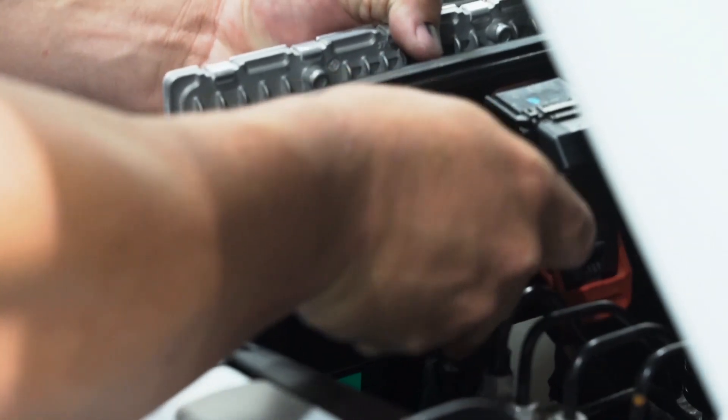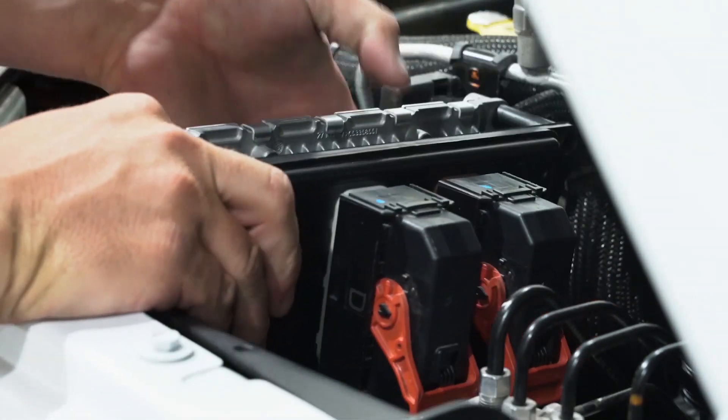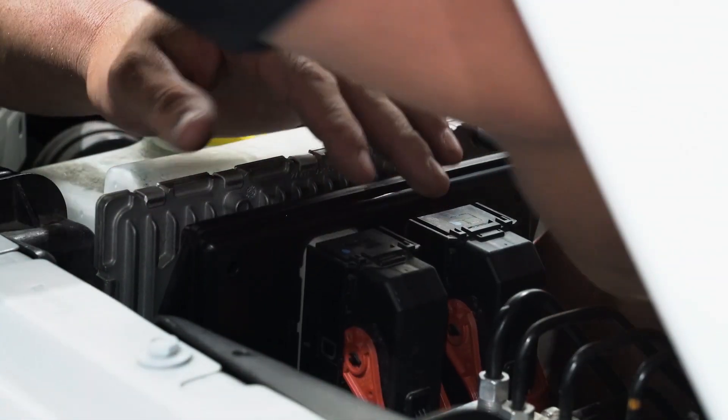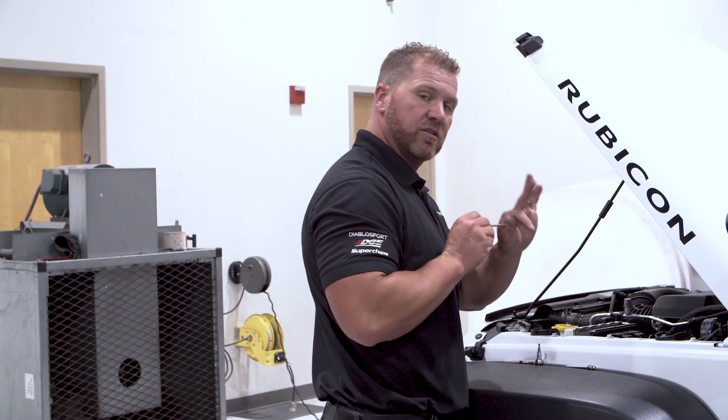We put the Pulsar in there — make sure the clip stays nice and tight, put this one on, make sure it stays nice and tight. Now with the levers down, we should have plenty of room to clear between the plastic tray in here. I'm going to reach back here on this back side and make sure that ground wire stays plugged in — it goes right through this bolt here. Check on that back side and watch that go in.